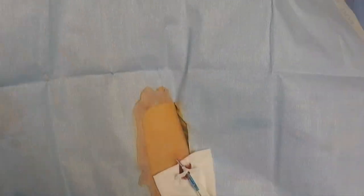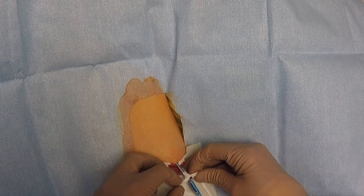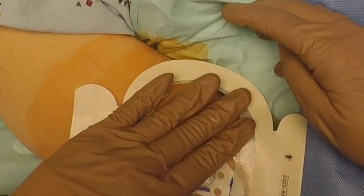To remove the sheath, pull out and away — don't pull against the skin itself. Advance the catheter to its final pre-determined location. Clean, secure, and dress.